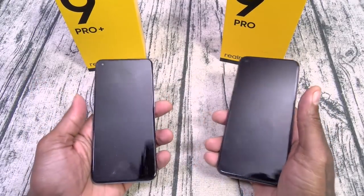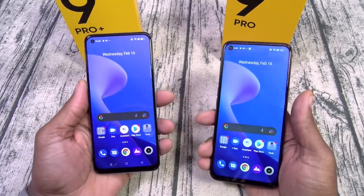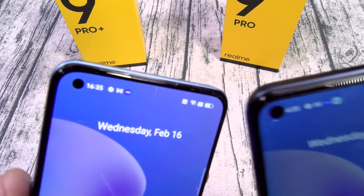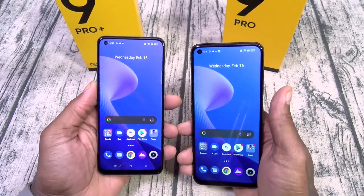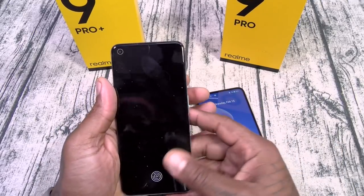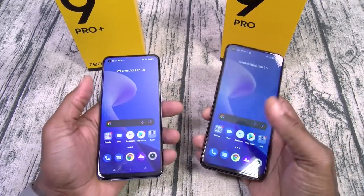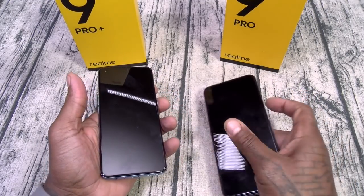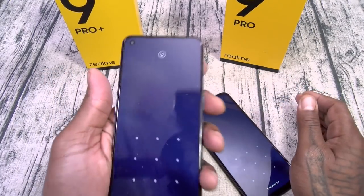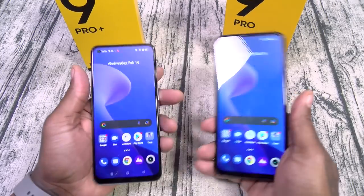Both devices have face unlock and it works flawlessly on each. If you're going to put a front-facing camera, you should have face unlock. Next: fingerprint sensor — side versus on-screen. The face unlock catches my face super fast on both. You can also swipe up and put in your PIN or passcode.